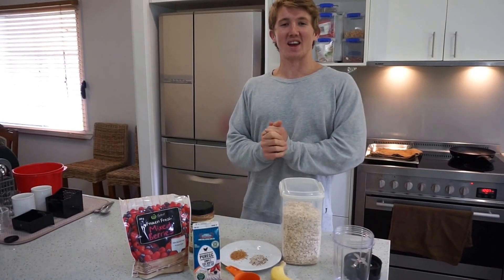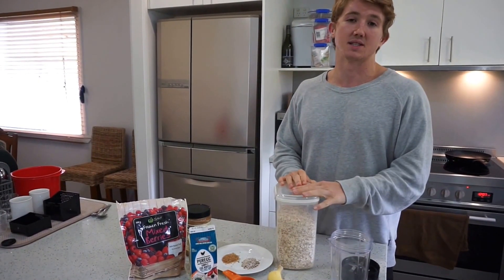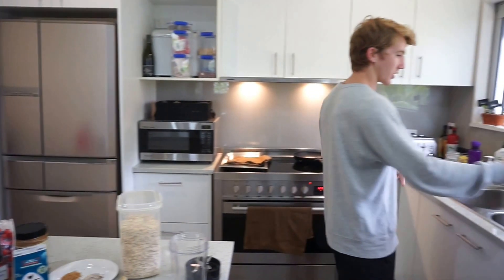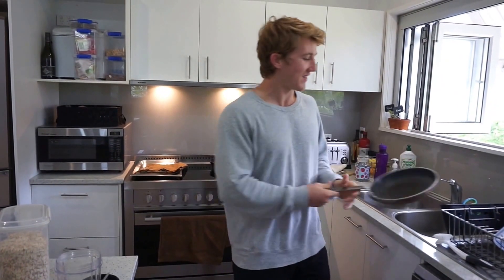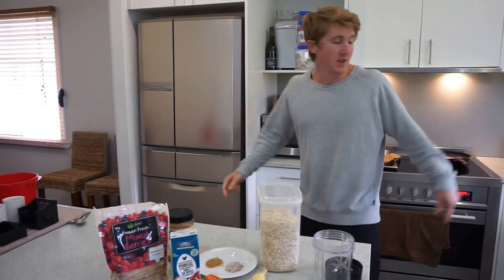So you want to cook a breakfast pancake. This is my famous recipe. I've been working on this over the past four years. Ruined a lot of pans doing it because once the nonstick goes away it doesn't work too well. But we've got a fresh pan here and it's heating up.